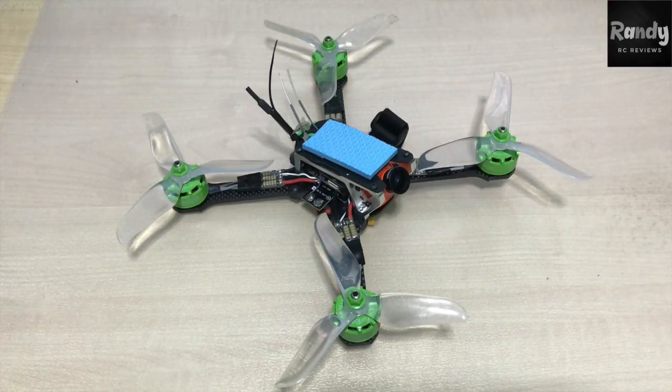Hello guys, welcome back. Today we're going to be talking about this quad right here, which is our $65 build. The other parts you see in this quad were offered in our Facebook group RC Deals and Offers for really low prices and great deals. We're going to have a look at each component and the price of each part, and we're also going to take this quadcopter for a flight and see how it performs.